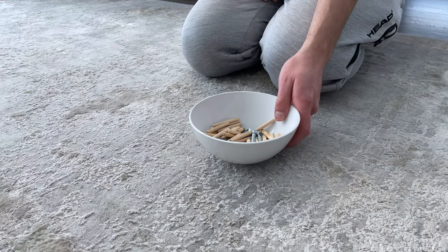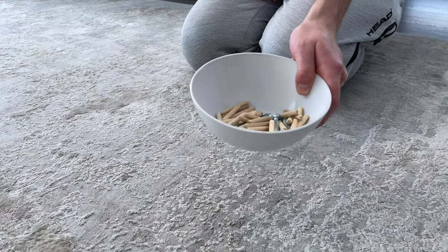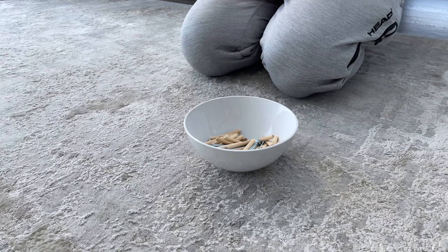Also, I'd recommend putting all the bits in a bowl or container so you won't lose them in the process of assembling the Kallax shelving unit.